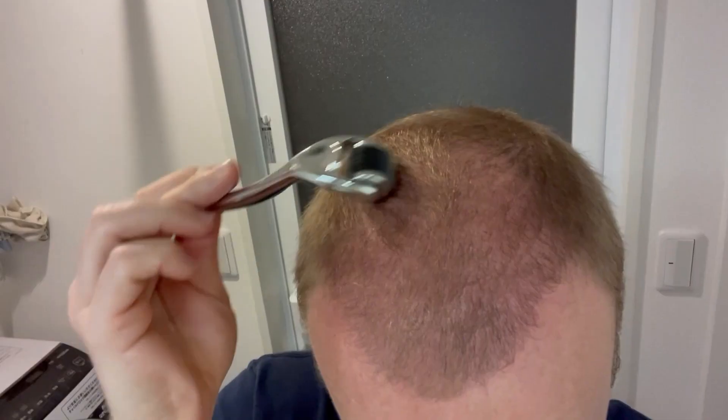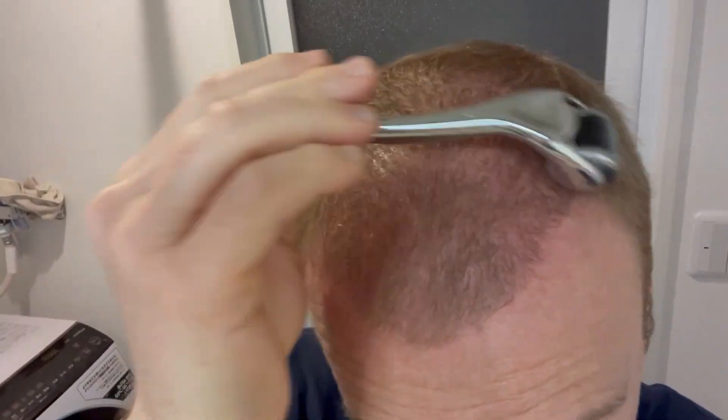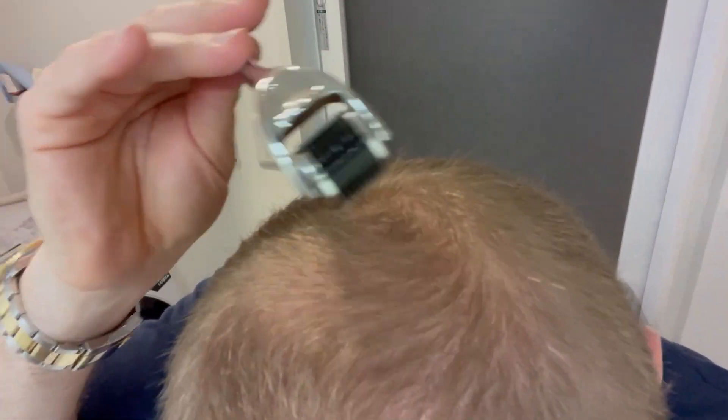Then you go horizontal. I do the whole of my head, not just the recipient area where the hair transplant was, and especially my crown because that is where you will probably go bald as well.